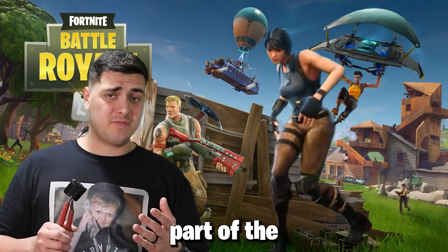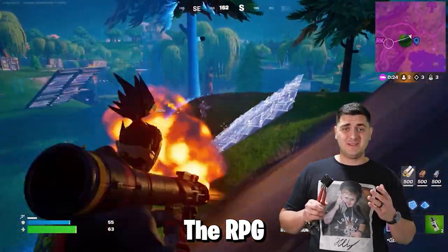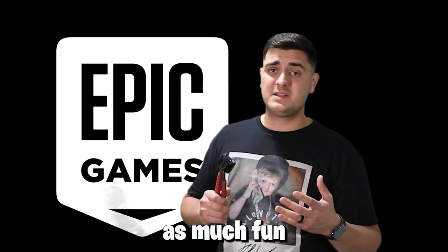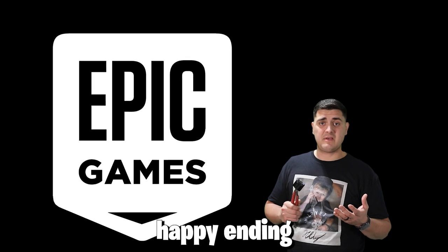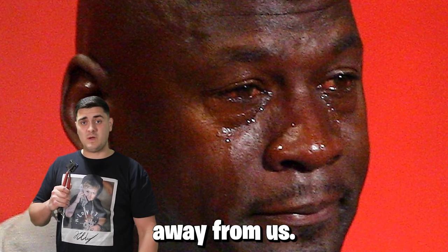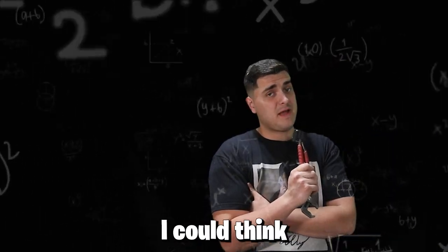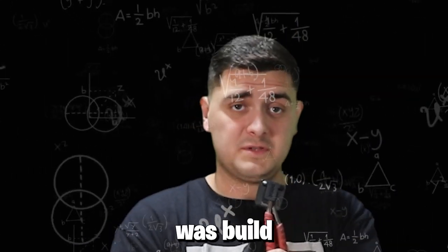My favorite part of that whole thing was being able to use the rocket launcher again. The RPG was my absolute favorite weapon. But this story doesn't have a happy ending, because Epic Games is stupid and they took Fortnite OG away from us. They took the RPG away from me. So the only thing I could think to do was build it myself.